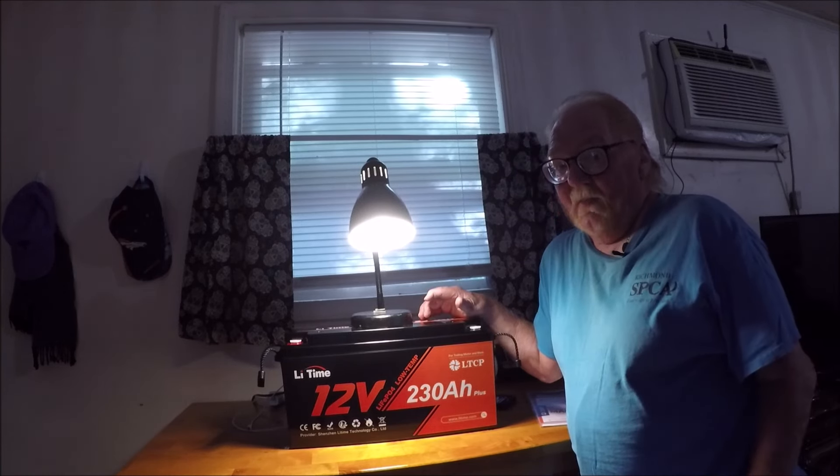When you start using it and running it down, it only takes about five hours to be fully charged again. Overall, it's a medium-priced battery and it seems to be built very good.